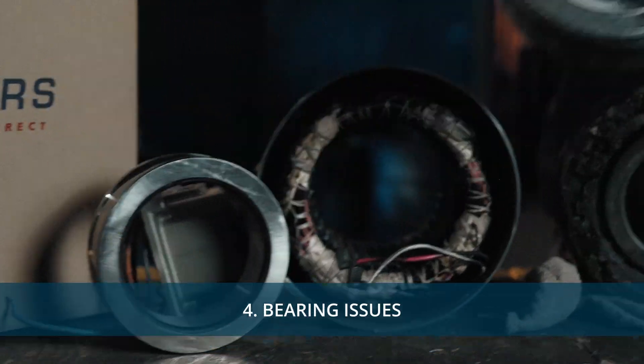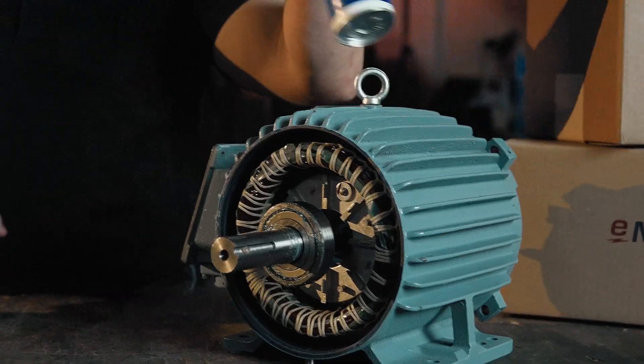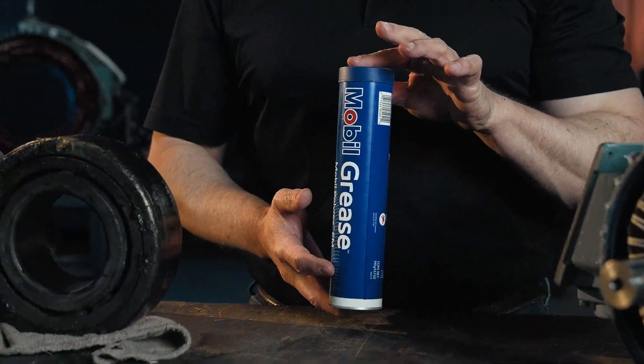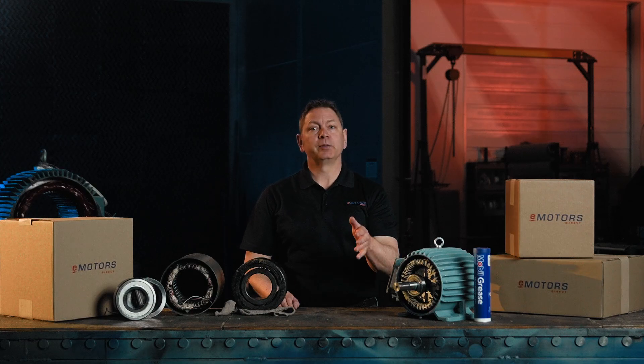Bearings help everything run smoothly, so maintaining and protecting them is key. Make sure they're properly lubricated to reduce friction and overheating. And if you notice any rough movement, pitting, or loud noises, replace them before they fail completely. Check out our motor lubrication video for a step-by-step guide.